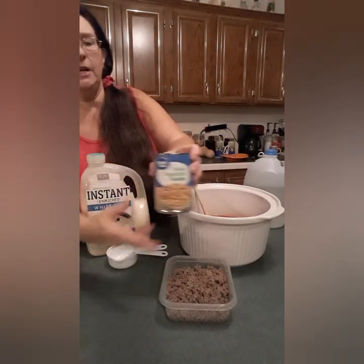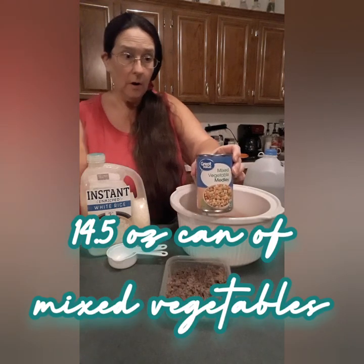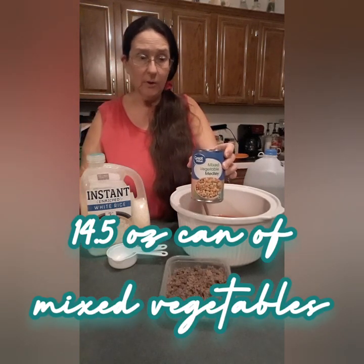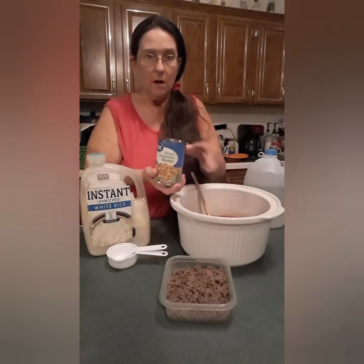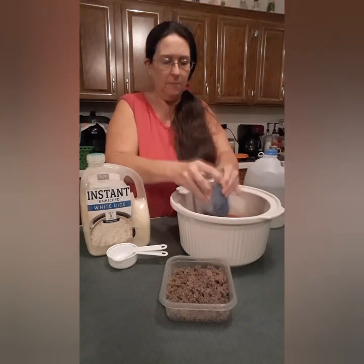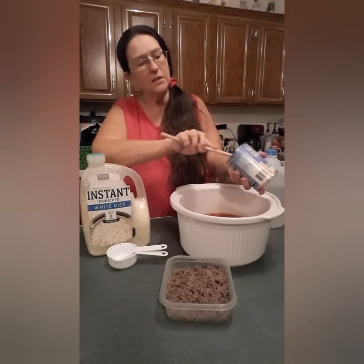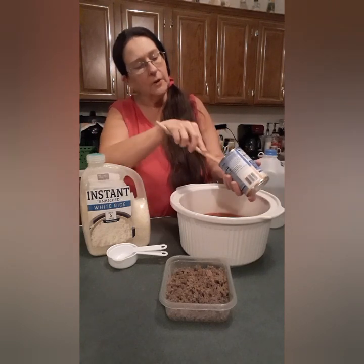Then you want a 14 and a half ounce can of mixed vegetables. Or if you've got frozen vegetables, that's okay too. I grabbed this off the pantry shelf — it needs to be used up, so that's what I'm going to put in here. This is just easier for me; I don't have to measure anything because I just have not been feeling the best.